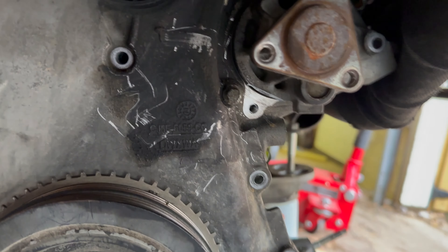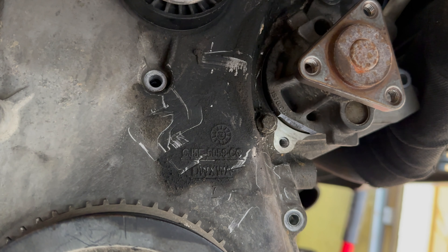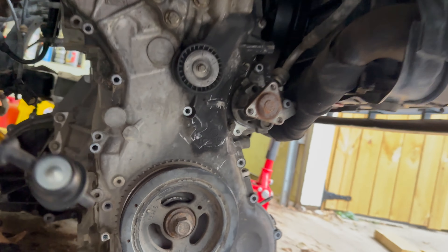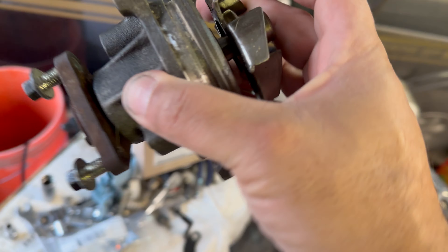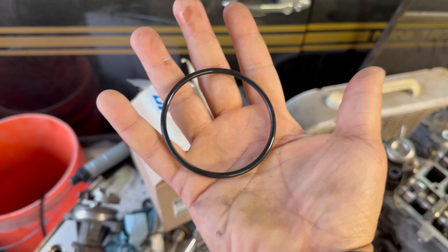I accidentally broke off the corner of the water pump when trying to remove it. There used to be a little tab there and it's no longer in that spot. Thankfully the new engine that we got came with another water pump, but the gasket on this one was pretty cruddy, so we went to the Ford dealership and picked up a new one.